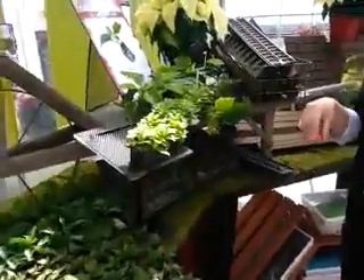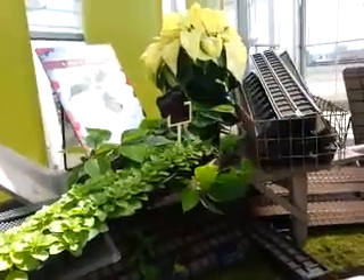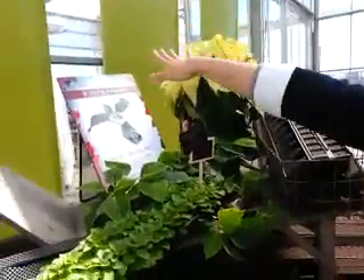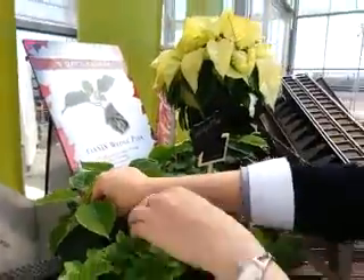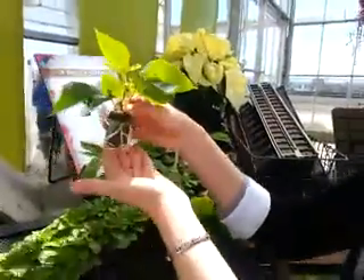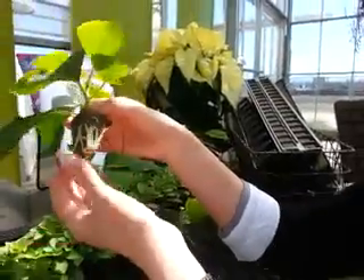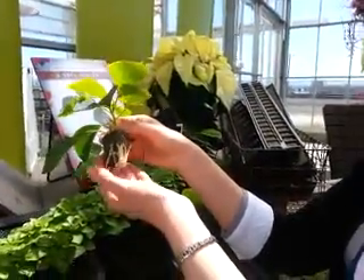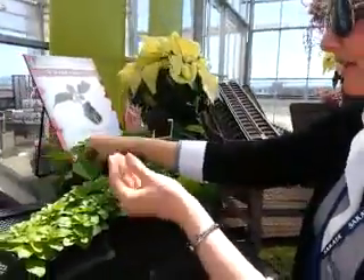Further down, you'll see our wedge product, which was specifically designed originally for poinsettia propagation. In the past year, we've developed the Oasis Wedge Plus product, which gives you a nice, dense root system — five days faster than previously. This is also really good for mandevilla, hibiscus, and camellia.